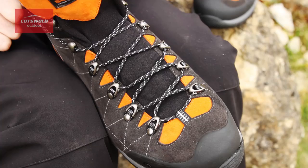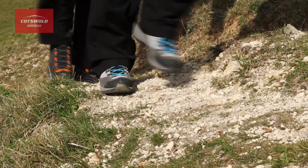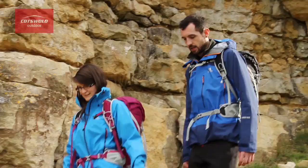For the main body of the boot, Scarpa have used a suede upper and they've combined that with an internal Gore-Tex membrane, meaning that you get an incredibly lightweight boot but it's also completely waterproof. They've also included a rubber rand across the toes to protect against bumps and abrasion on rocky terrain.